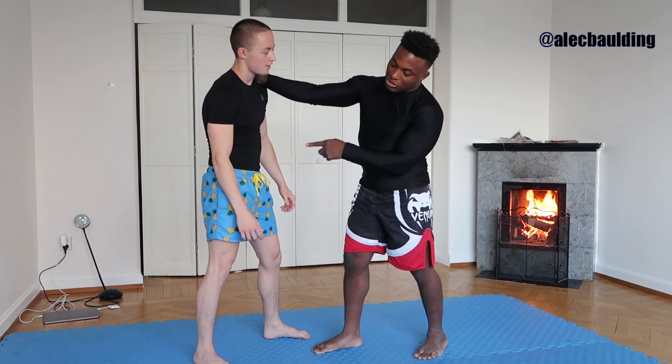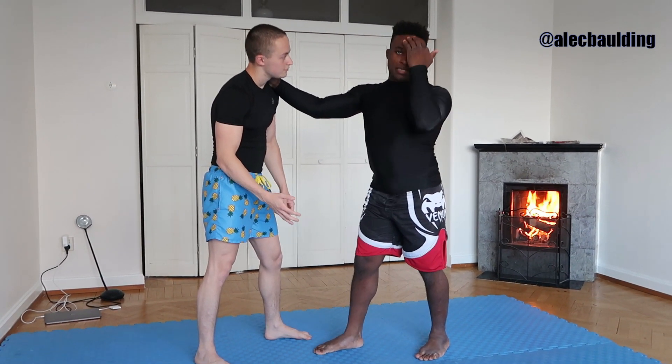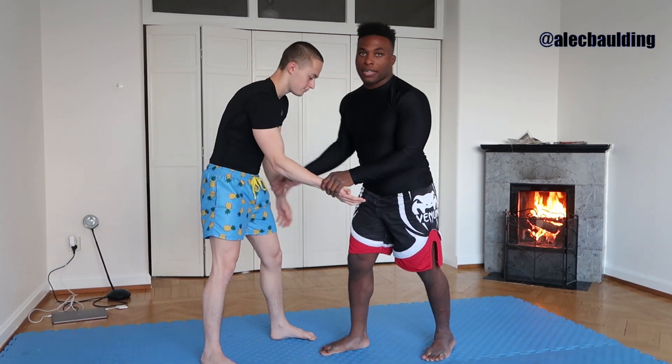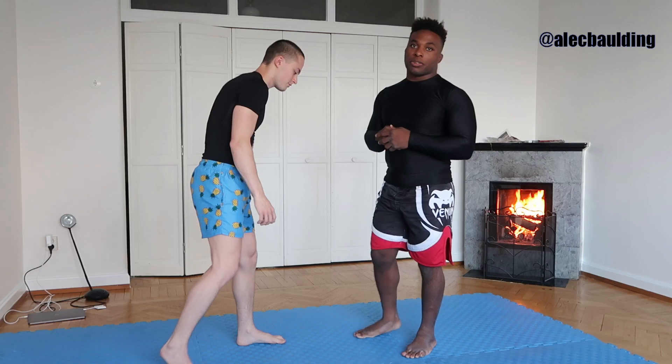Think about it: if he's going to block my takedown, it's usually going to be some combination of his head, his arms, or his hips. And so if you want to take someone down, you've got to beat all three of those.